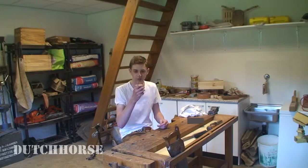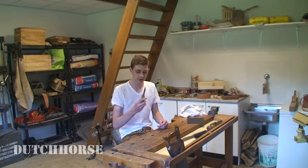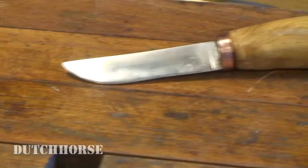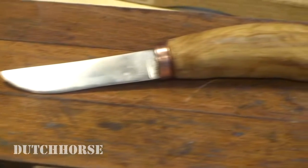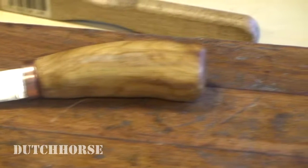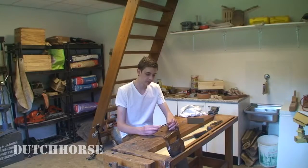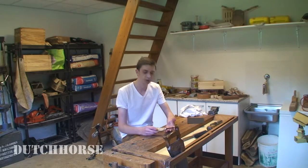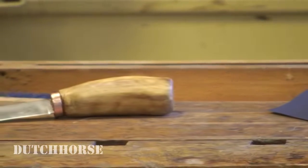I did not mount the copper ferrule completely straight, so that's something to pay attention to in the future. Also the holes that I drilled weren't completely straight so the knife is also a little bit crooked, but it doesn't really show — it just looks pretty great overall. The polish on this blade is not really good so I'm going to try to improve that skill in the future, but overall for a second ever saw blade knife I think the polish is pretty good.